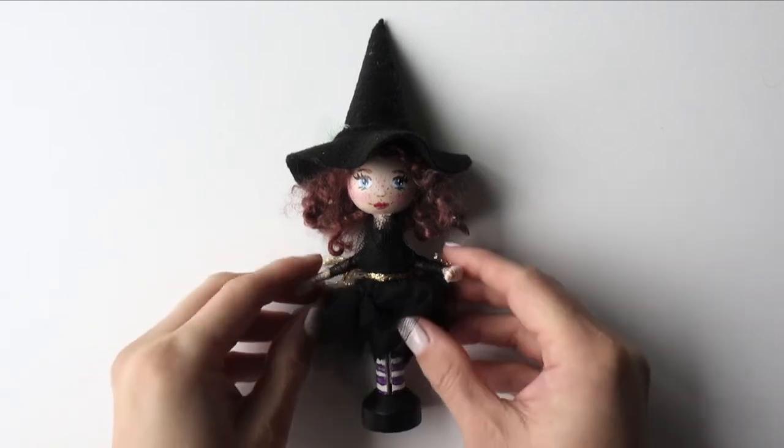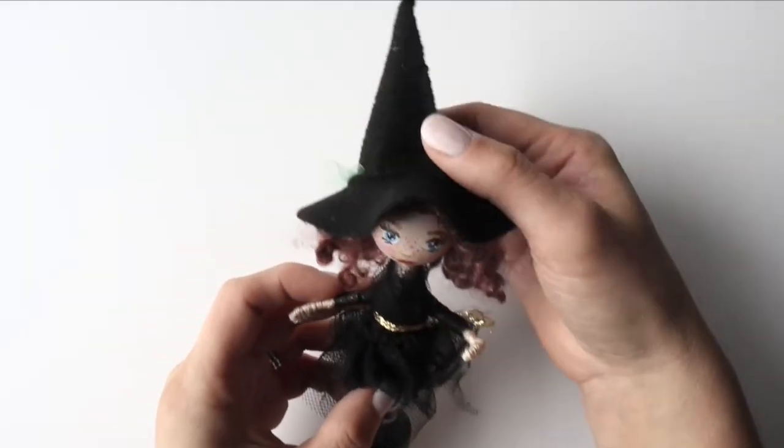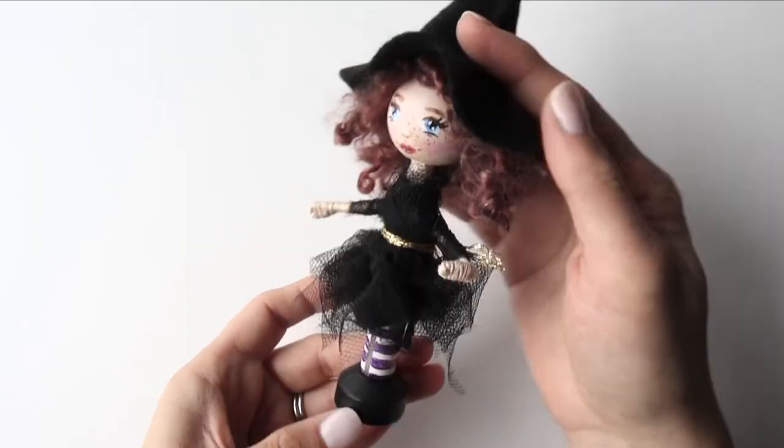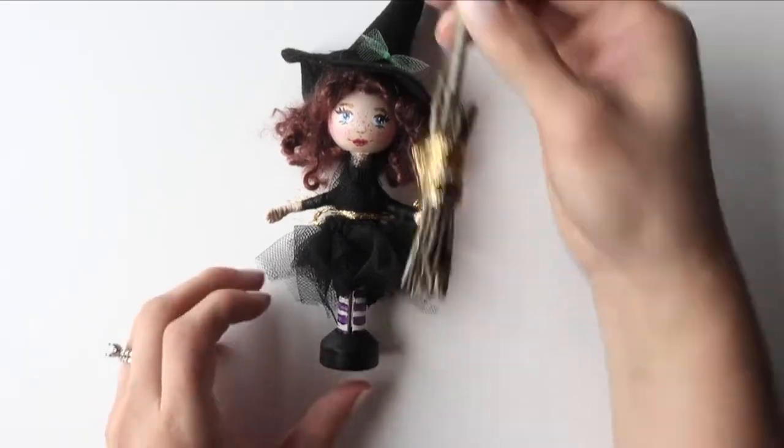Hi there, in today's video I'll show you how to make this very cute kitchen witch doll. It's a good luck charm for your house. You can also make accessories for the doll.